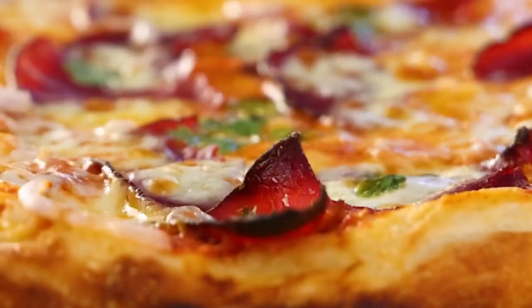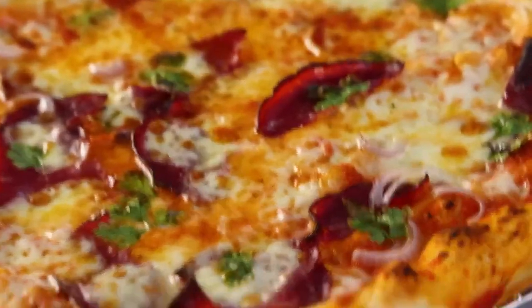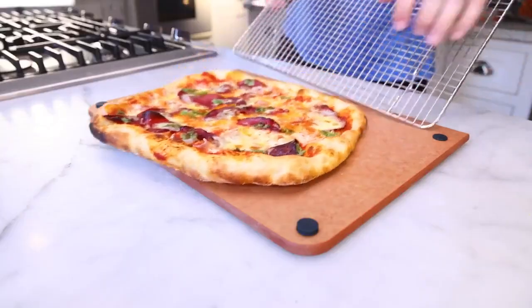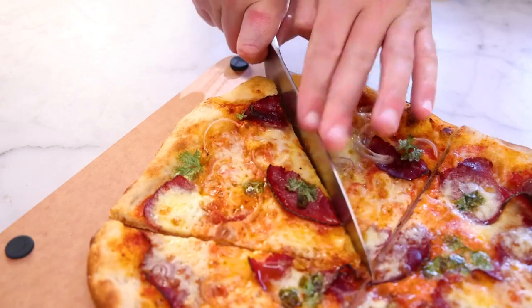I'm generally not a vinegar man. I like simple chocolate pizza, but this pizza we keep finding ourselves making at home over and over again. This concrete is maybe the perfect pizza meat. Even if you don't eat concrete, I hope to give you some ideas about what makes a good topping and how to put it on.